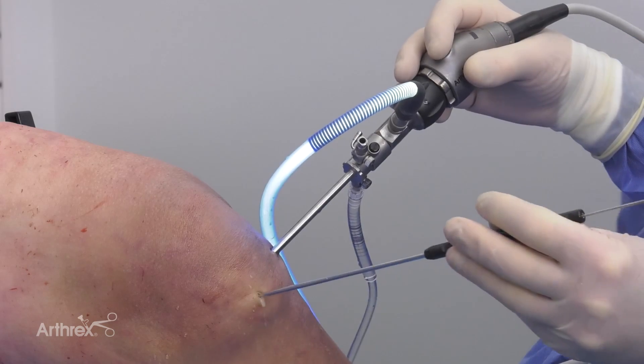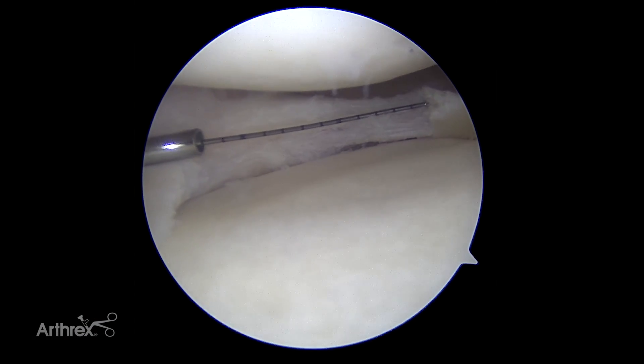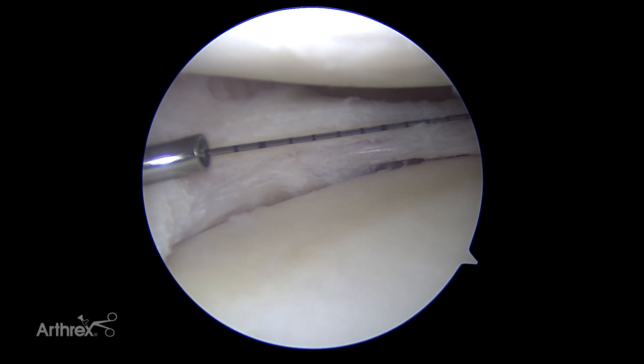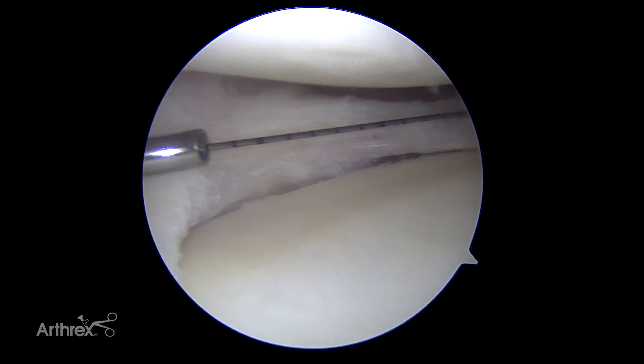Now we've got to measure our defect. These are two-millimeter marks — 10 is the bold mark. It looks like 22 to 24 millimeters in terms of our anterior-posterior dimension.